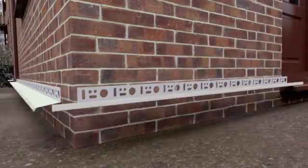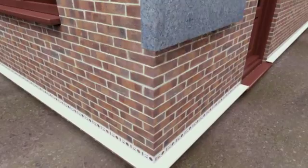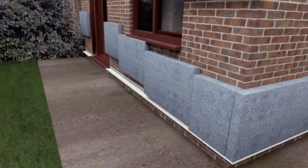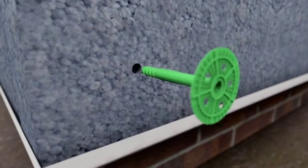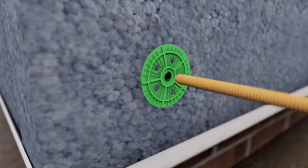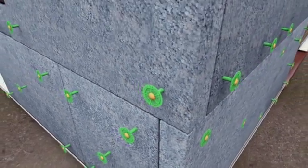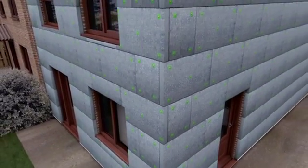Next, a base rail is fixed around the outside of your house at damp roof course level. This is what the insulation board will sit on top of. The installer will lay the insulation boards in a staggered pattern, overlapping them at the corners to provide strength and rigidity. To secure the insulation boards to the walls, specialist wall plugs are then inserted into the insulation boards. Don't worry if your property's walls are uneven — the installer will apply a wet fix which will smooth them out, ensuring the final finish is even and straight.